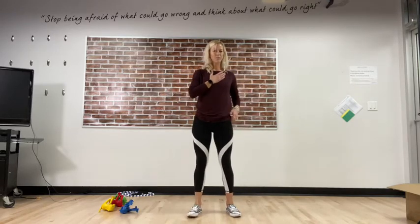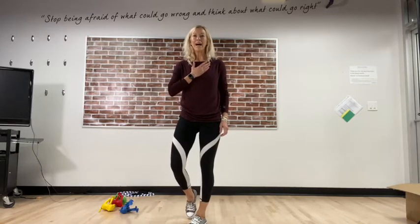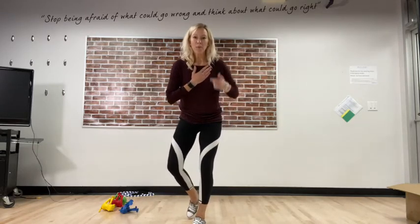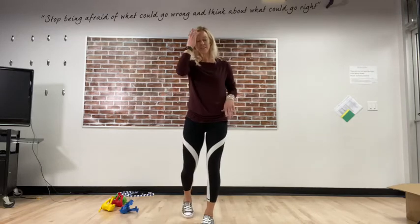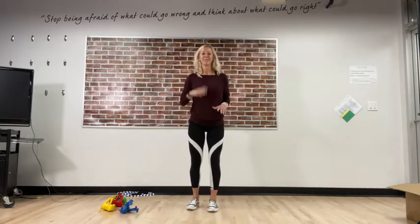Put your hand on your heart for me — is it pounding? I feel like mine is pounding a little bit! That's how you can tell you're working hard — when you feel your heart pounding and you're a little bit breathless, that means you're having a really good PE lesson. You're working so hard — I'm proud of you! Well done. Ninja jump is going to be fun — got your ninja hands ready?